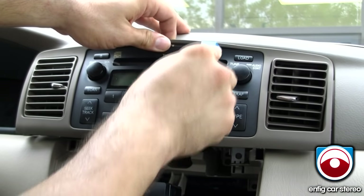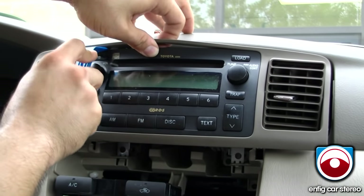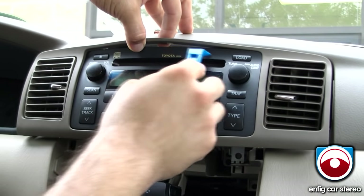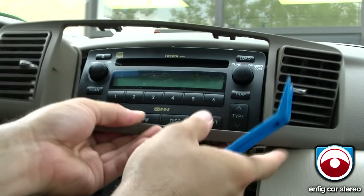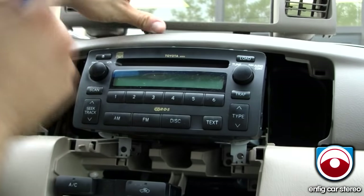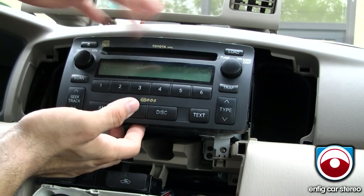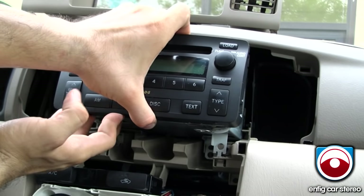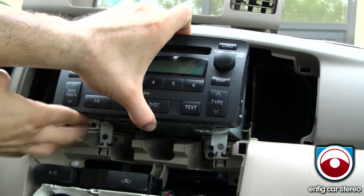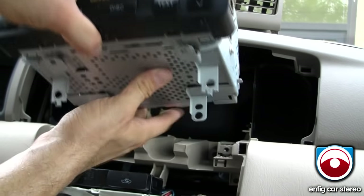Once it slides forward, there's one, two, three tabs over here holding it in. Just slide the thing in there, then slide the thing on the bottom, and this thing slides right off. Also make sure you take all the CDs out, because if you don't and you tilt the radio, that could be a problem. As you see these little metal things, you just got to lift it up so it goes over — and voila, radio's out.